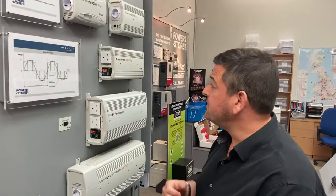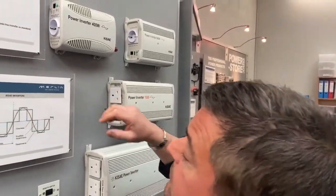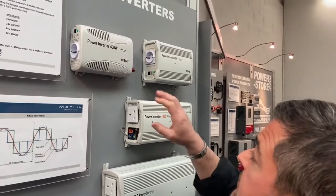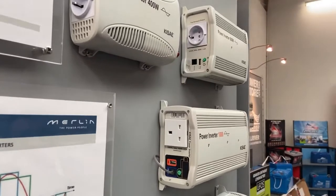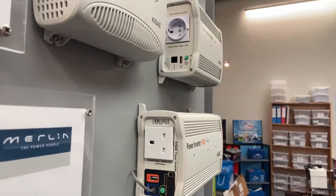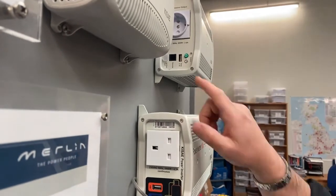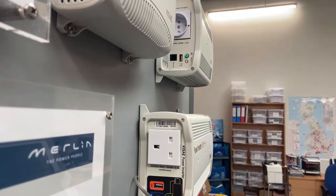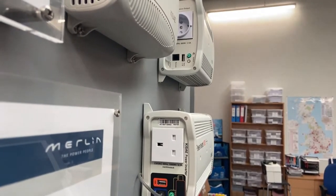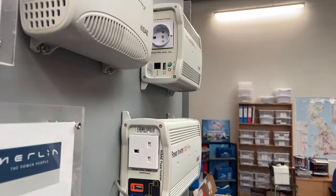Looking at the front of the inverters, all of the inverters have got a small panel on the front with various different features. The 400 and the 600 watt units both have a remote control tab, which can go to the ignition switch on a vehicle, so the inverter will only fire up when the ignition is on. You can also plug in a remote panel, they've got a small USB socket for charging things like your phone or tablet, and you can switch the unit on and off using a switch on the front.